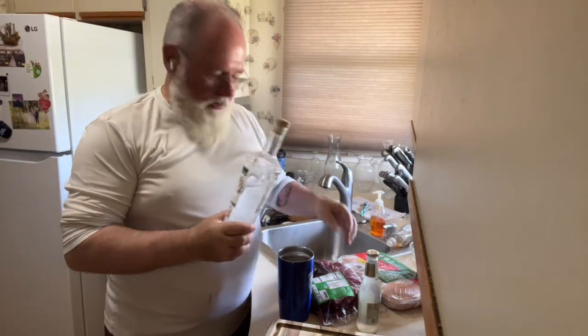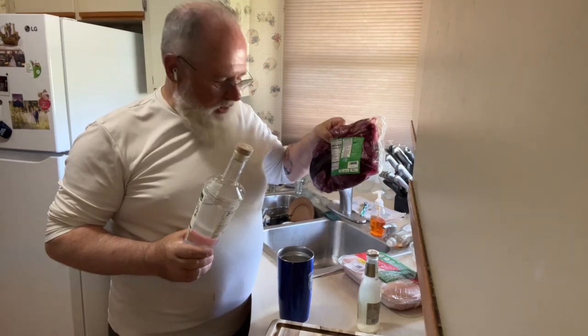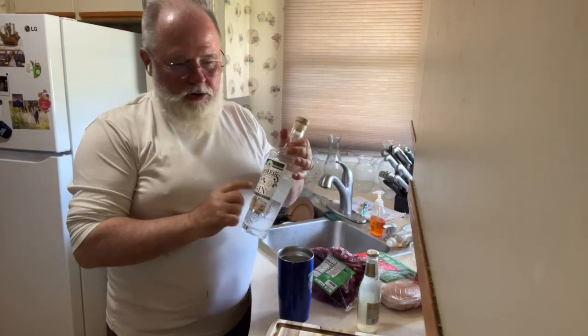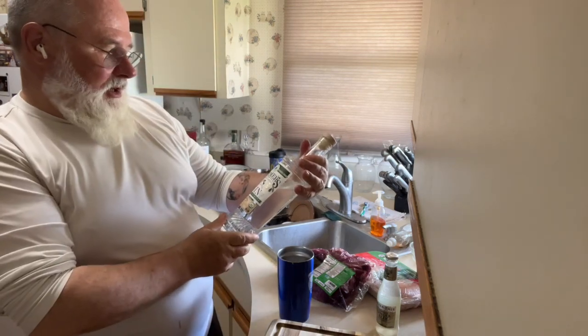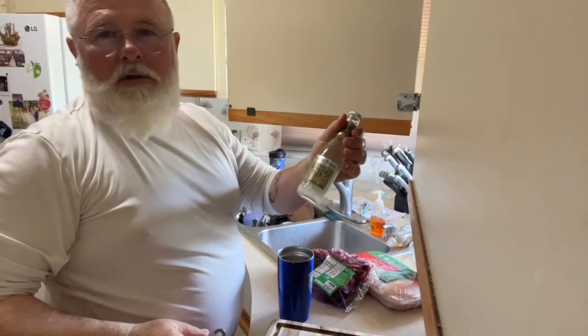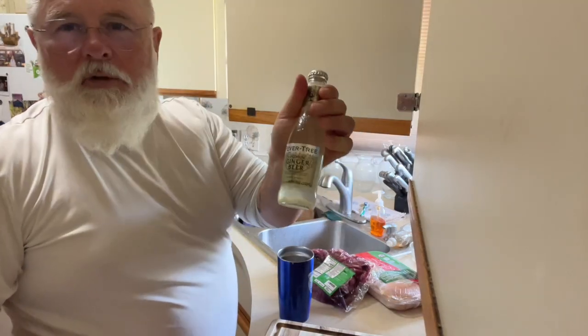Today we're going to do some lamb — we'll work on that in a second — and I'm going to make a gin and ginger beer. This is Farmer's Botanical Organic Gin, the ginger beer is Fever Tree.